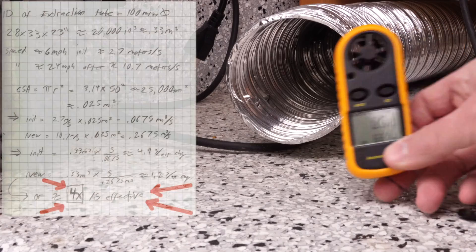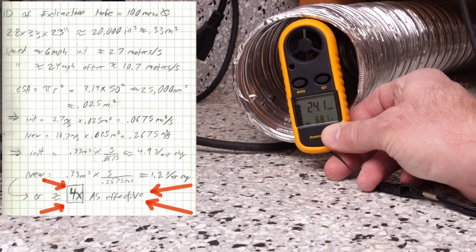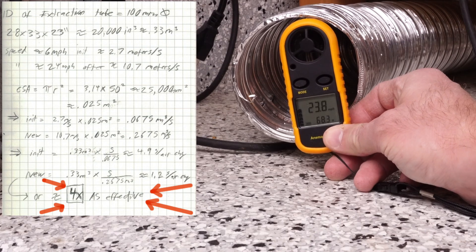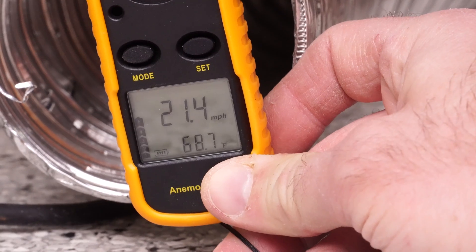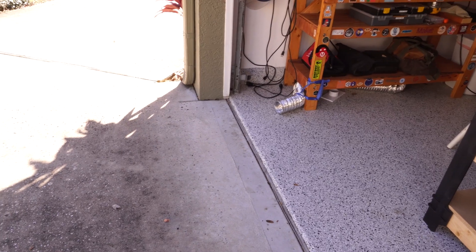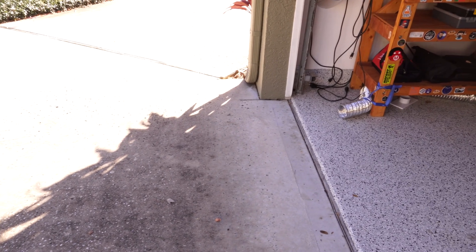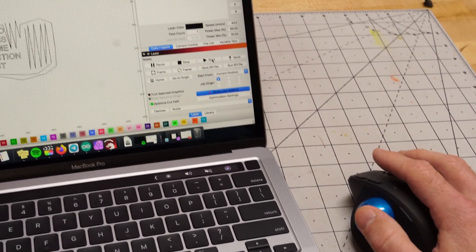After all that, the airspeed was about 25 miles an hour — four times as effective as before. You're getting an air change about every 1.2 seconds. Overall it should keep the garage much cleaner. As far as the output, it's not particularly dirty — it looks just fine. I'm sure there are some small particles, but as long as it's not totally filthy, I'm cool with that.